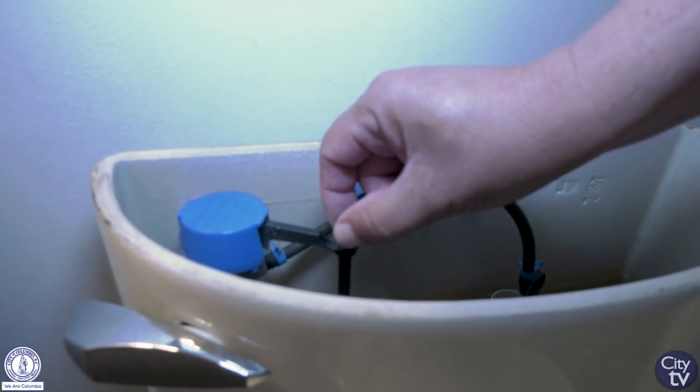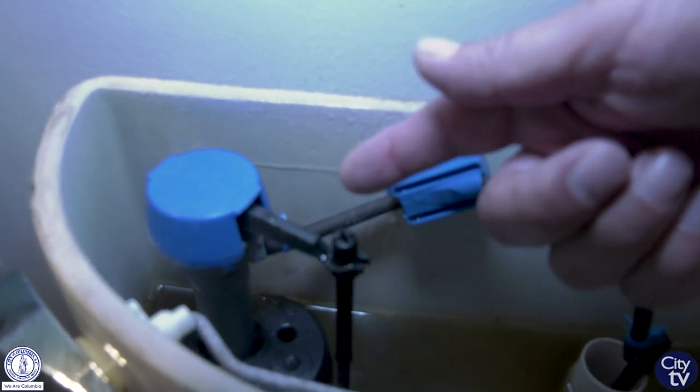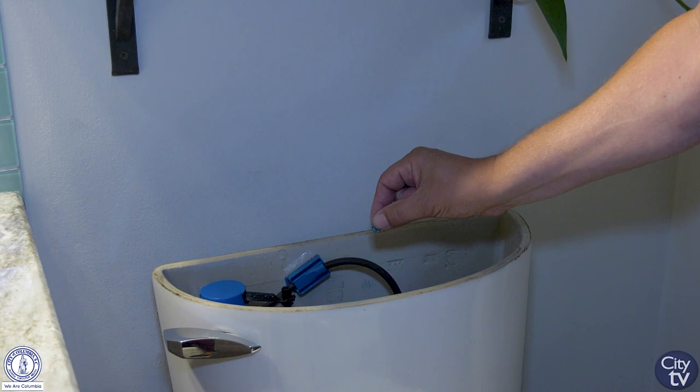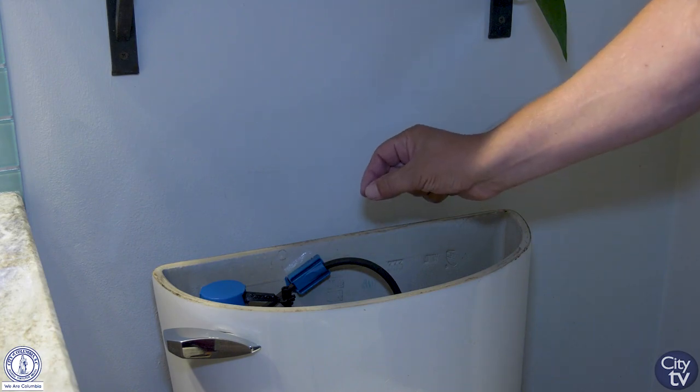If your adjustment does not stop the water from overflowing, the fill valve may need to be replaced. If there are no signs of leaking at the overflow tube, look for leaks at the flush valve by adding dye tablets or ten drops of food coloring.